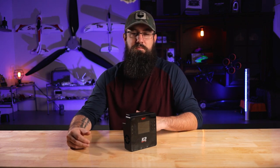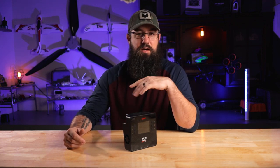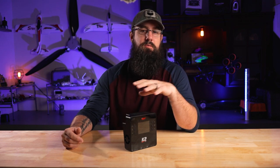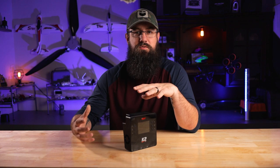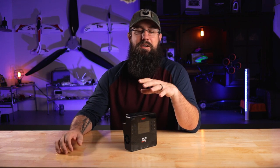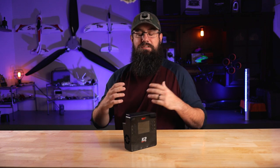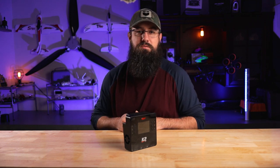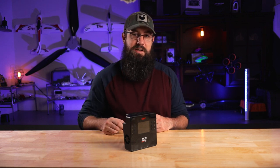I appreciate everybody watching. If you're not subscribed, click the subscribe button and push the bell for notifications. Also, it's the holiday season - BuddyRC.com is going to have all kinds of deals coming out, tons of deals on new products and insane deals on older stuff. Keep an eye out for that. Thanks for watching and we'll catch you on the next one!